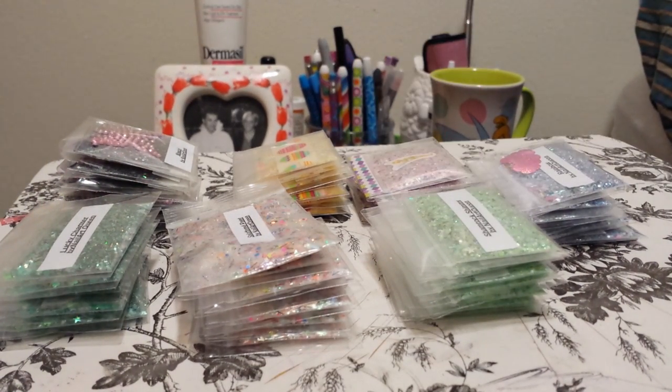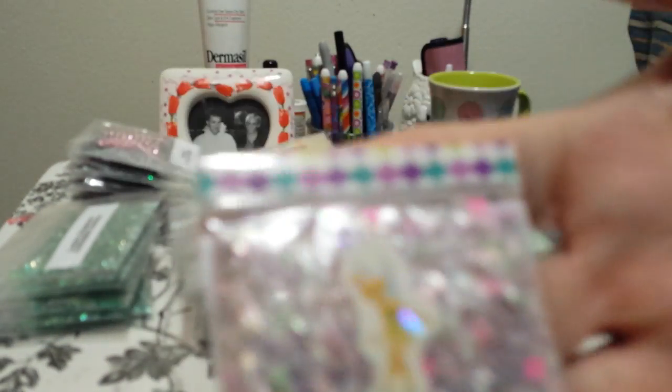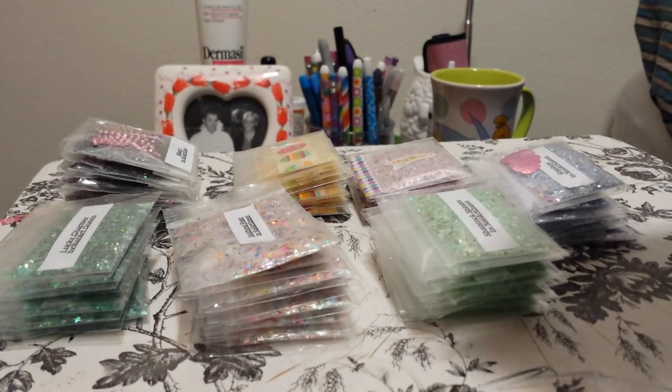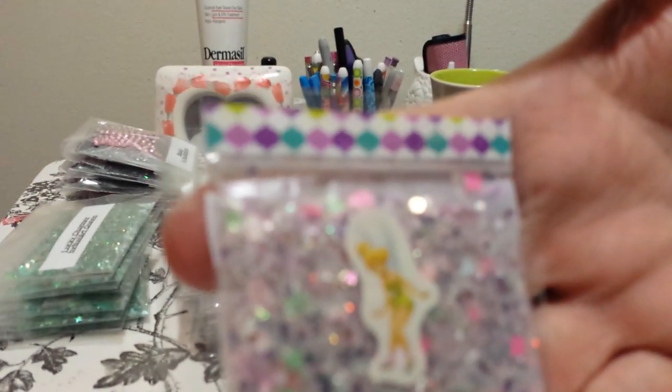The next one is called Pixie Poop. I showed you guys this one before — it has my mica in it, that shimmering mica powder. I showed you guys this mix when I made it. Excuse me. Pixie Poop — love, love this mix.